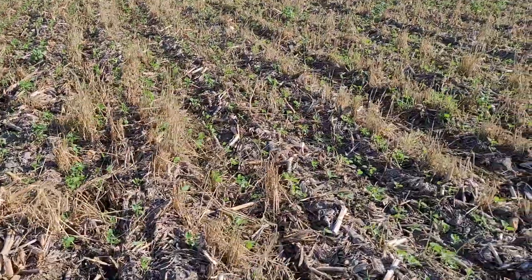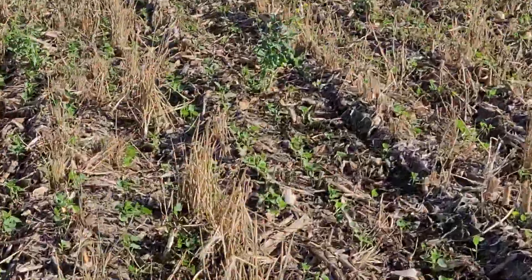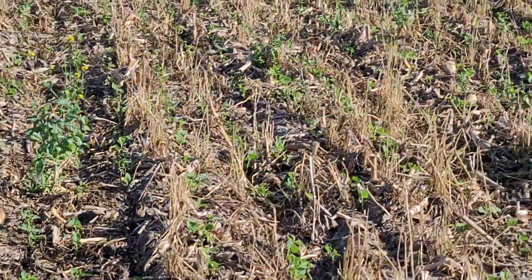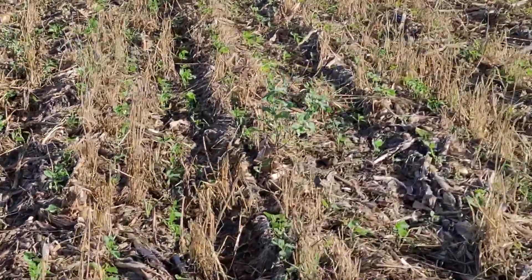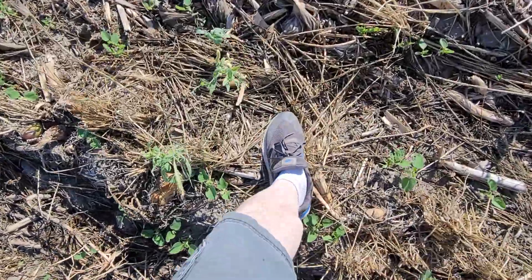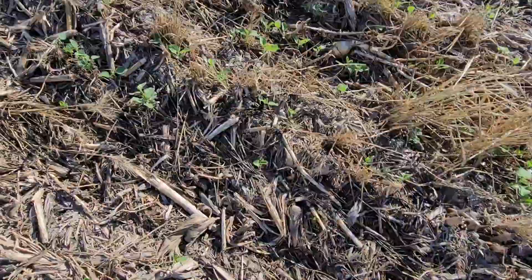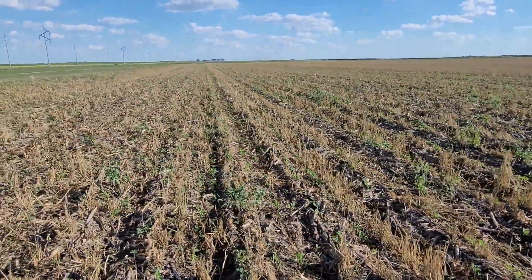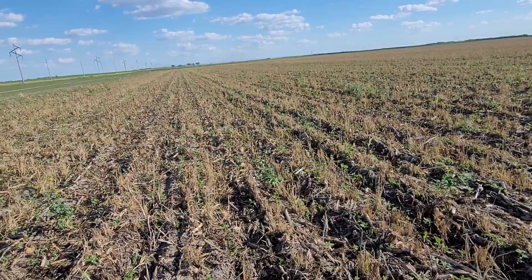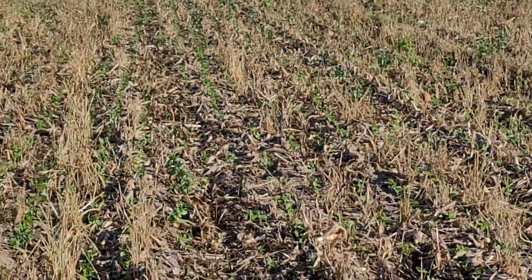We just completely no-tilled it. And look, that's the stand of beans that we got and it's actually pretty good for what we went into. My feet are sinking in a little bit when I walk on this ground. If you look at it, it's just not that pretty. I can't see it popping up in rows as easily. I mean, you can see it right there.